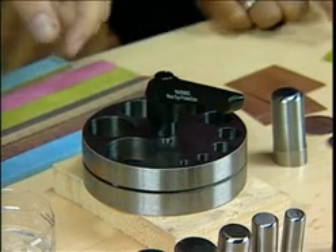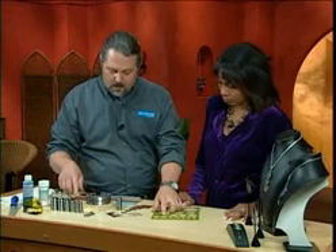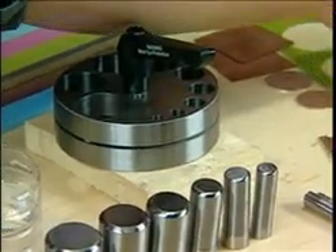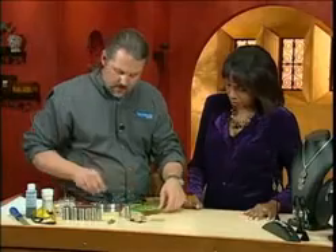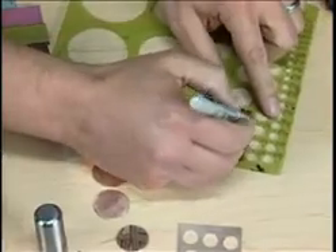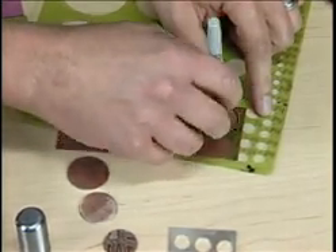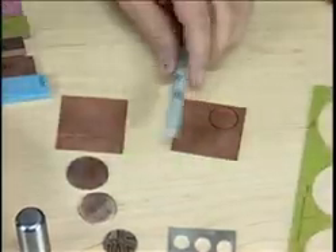Do you first measure it out? What you want to do is pick the size that you want — there are punches for different sizes. I want about a seventh of an eighth, and I want to make sure that fits. So I'll go ahead and draw my circle with an ink pen. Now you're actually working on copper right now. I want to practice first — Mukumé-gané is pretty expensive material, so you don't want to mess it up.